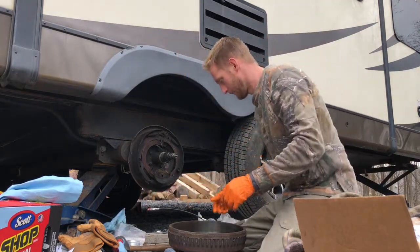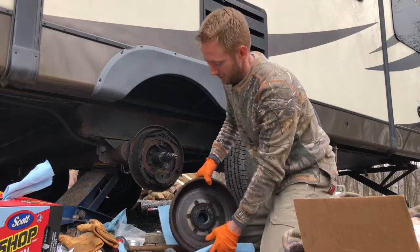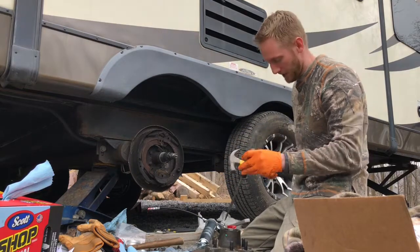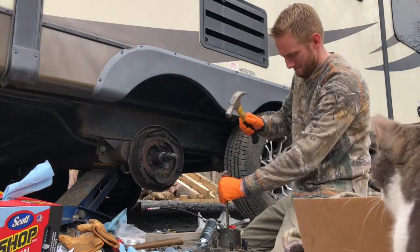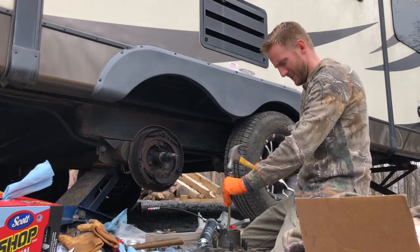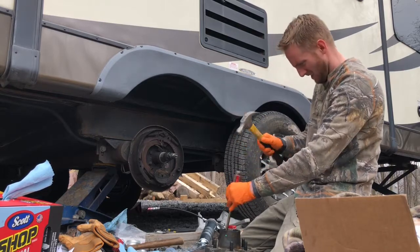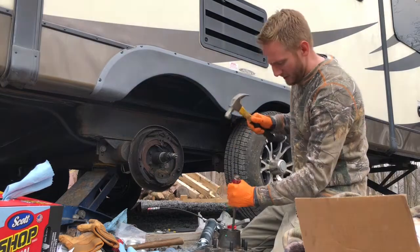Go ahead and take this back bearing out. I have a cat visiting me which you might see here in a minute — there's literally a cat hanging out by the camera. Pop the bearing out. The only thing holding it in is that washer which I'm replacing, so I can just kind of beat this thing out. Usually it comes out pretty easy.